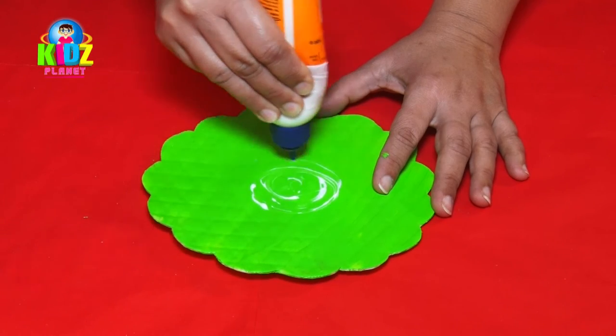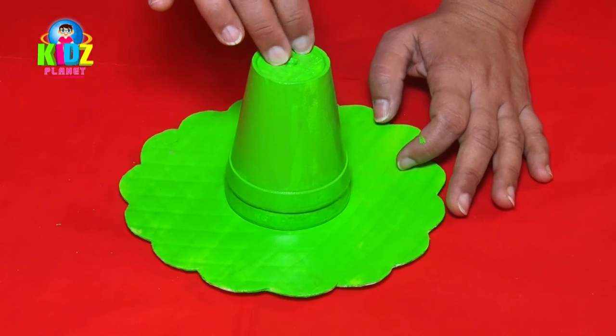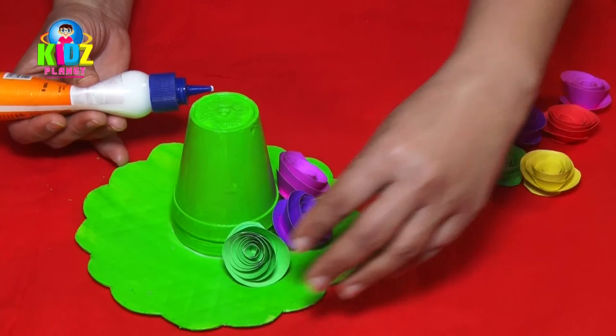Now we stick the cups to the base of the hat. Then we stick the flowers to the hat and press them firmly.